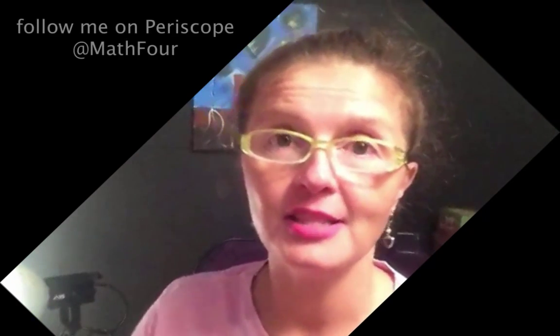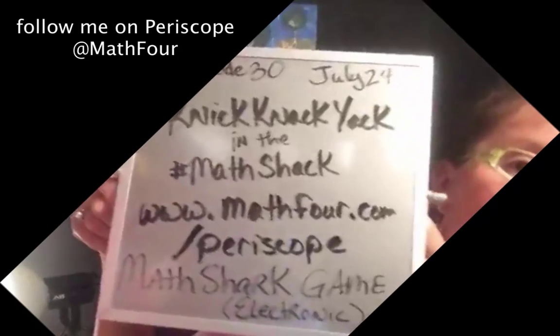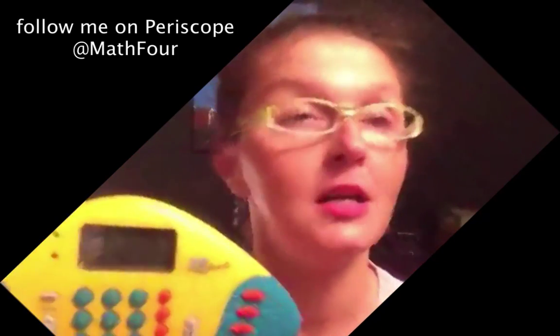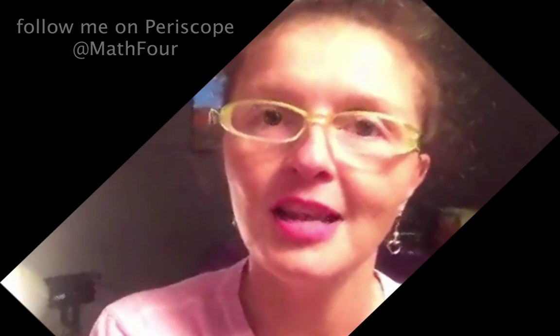We're going to sign off. This is Bon Crowder, episode 30 of Knick-Knack-Yack and the Math Shack. If you want to see other episodes, math4.com slash periscope. We were talking about the Math Shark learning game. Later on YouTube you'll see this is the cover photo. Totally 90s. Follow me on Math4, make suggestions to your friends, and I will catch you Monday. Have a great weekend. Bye, y'all.